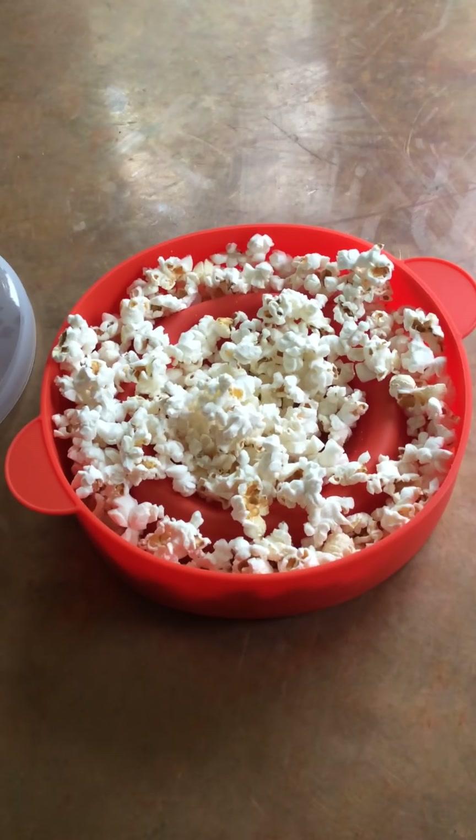Awesome product. Great alternative to microwave popcorn that has all kinds of bad stuff in it for you.